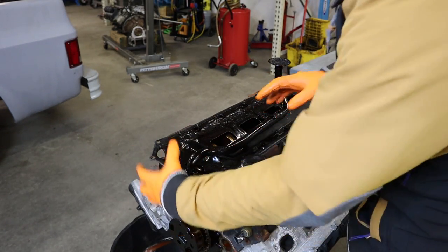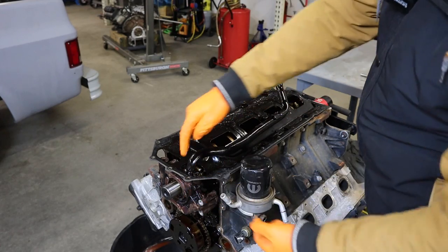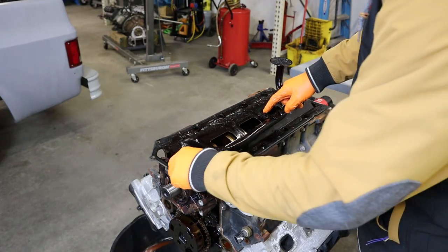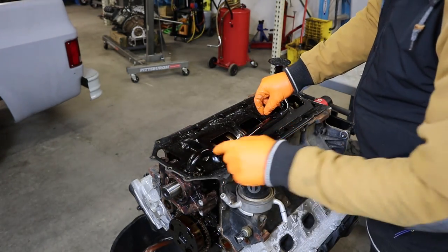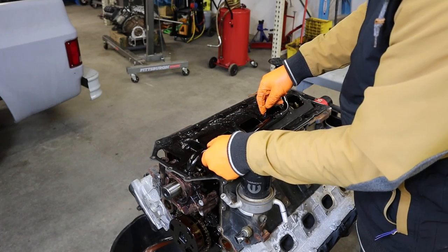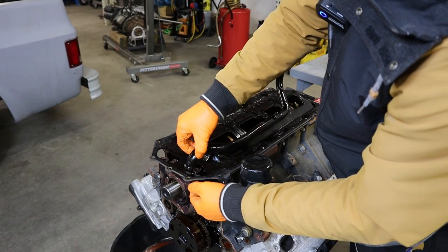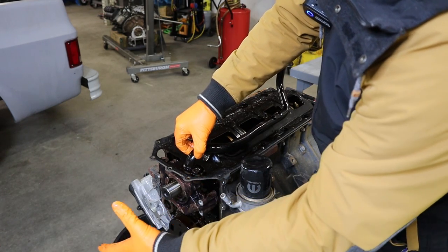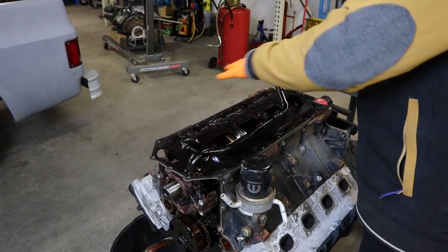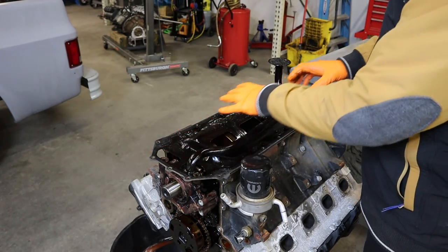With the engine flipped over: the oil pan goes here, the pan gasket goes here, and the pickup tube goes right through the gasket — which doubles as the windage tray — and bolts right here. With this bolted in place, it would be very difficult to get that bolt loose and remove the oil pump. I've heard of people doing it, but I'm not comfortable bending or prying the pickup tube, so I'd rather pull the oil pan gasket off and do it properly.